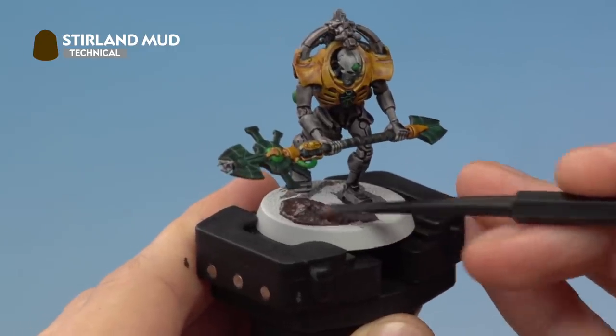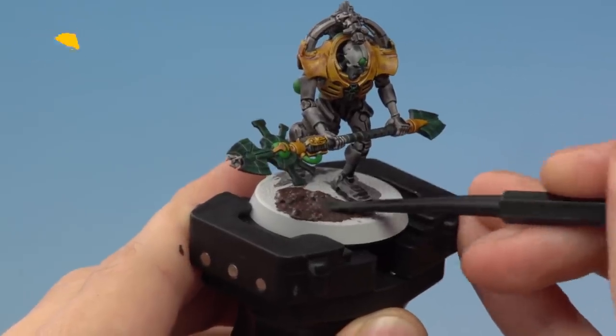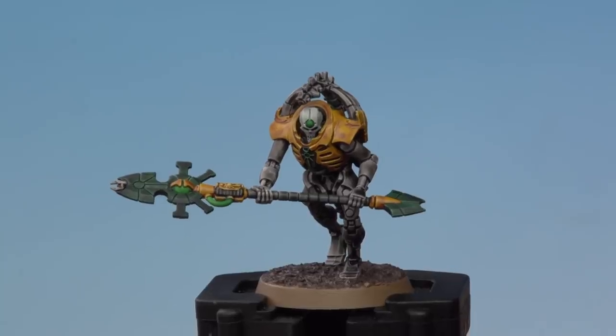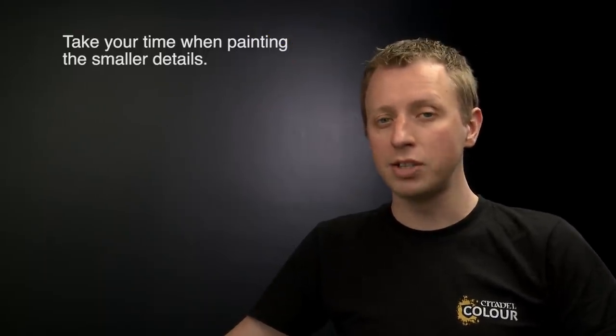Once dry, all you need to do is paint the rim of the base — for this miniature I'm going to use Steel Legion Drab. With the texture paint completely dry and the rim painted, this Triarch Praetorian is now battle ready. When painting your miniatures like this, the real key thing to remember is that the detail on the back can be a little tricky to get to, so just take your time and remember you can always neaten up with Greyseer before you add the next contrast paint.